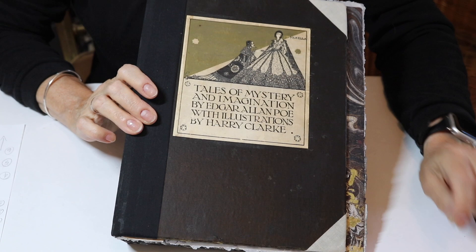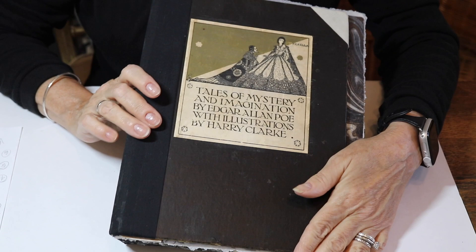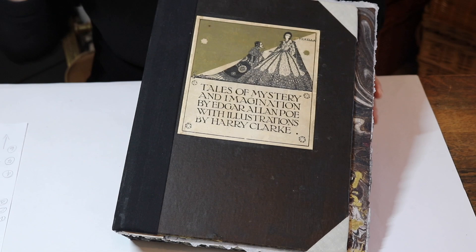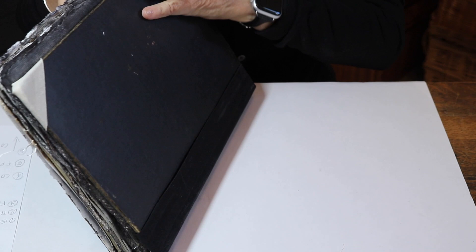Today is part two. If you haven't seen part one, you probably want to go back and see part one of how not to make a junk journal. This is the journal that we made and it's actually an altered book right now. It isn't even quite a journal yet because I haven't really started journaling, but today we're going to start filling it up and journaling and working in it.